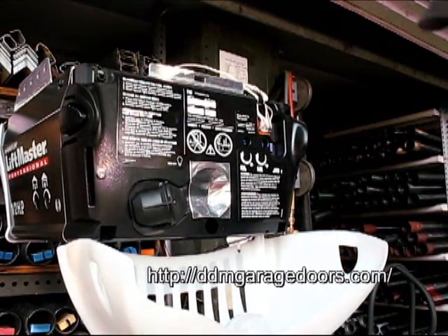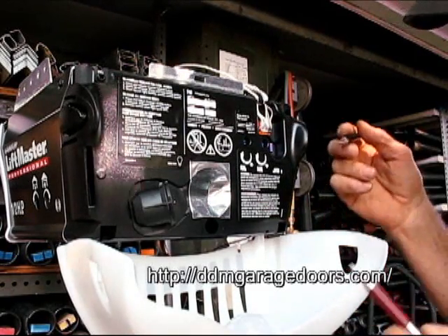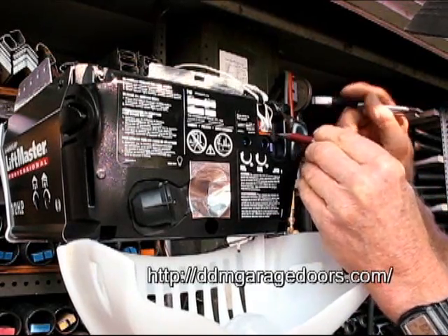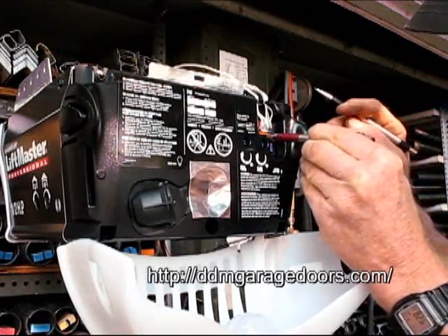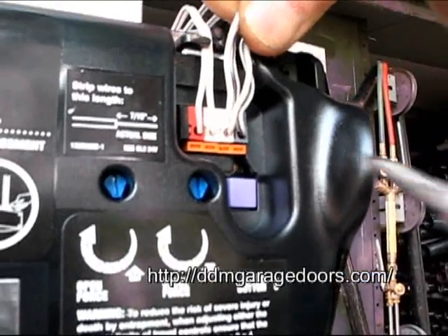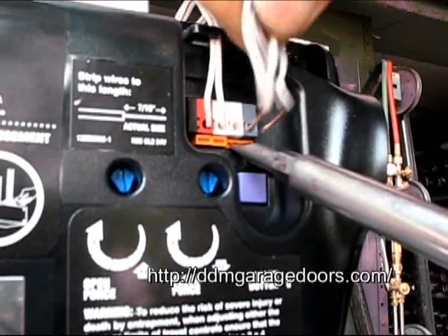You can use two pins, a screwdriver, any number of tools — you push in on one, or you can push in on both at the same time to make it a little easier. Right now it won't come out, but if you push in on both of these, both wires come right out.